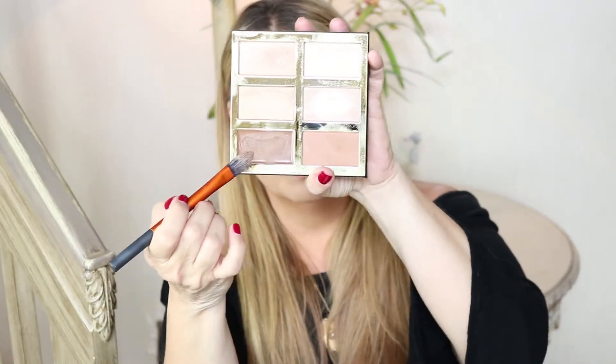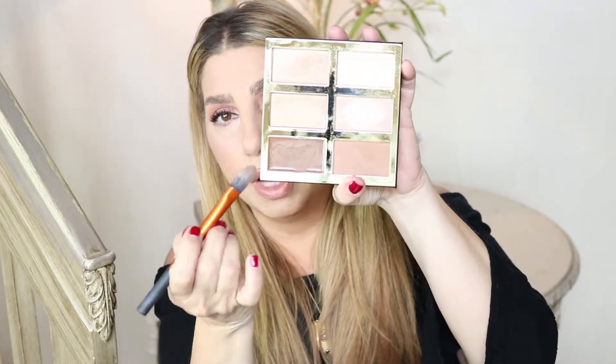You can contour your skin with a cream or a powder. Normally I like to just contour with a powder, but if I'm going somewhere fancy like a wedding, or I know I'm going to be at an event and out all day, I'll put the cream on first and then the powder — that will ensure it does not move all day. So let me show you the cream contour right here.